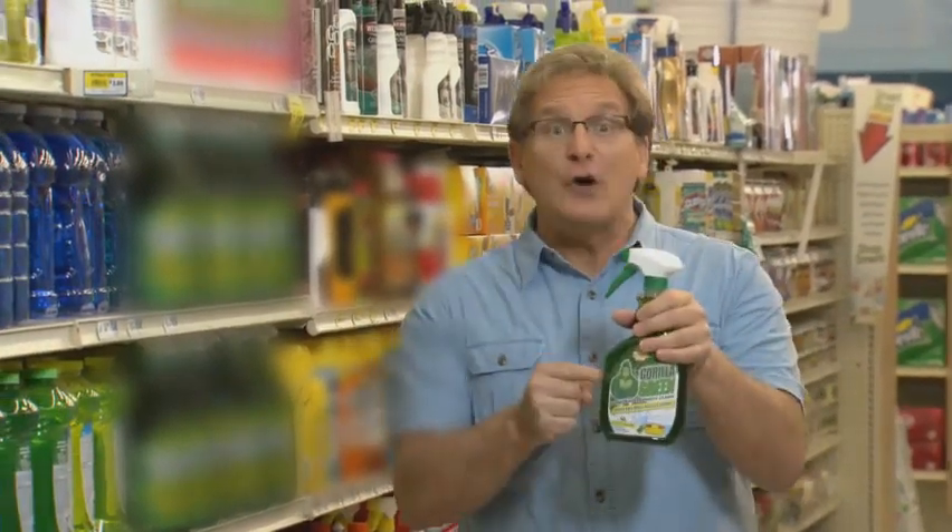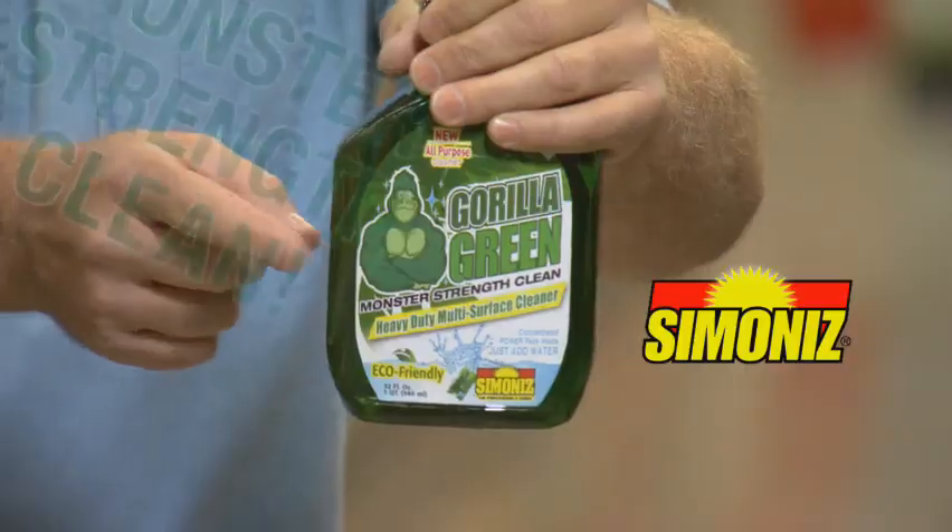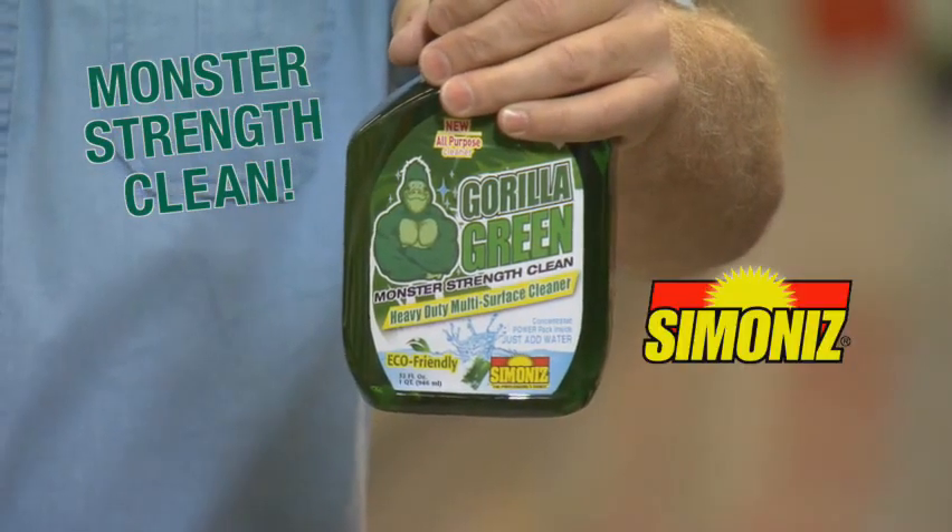The secret's out. Ours does what theirs does at a fraction of the price. Get Monster Strength Clean with Gorilla Green from Simonize.